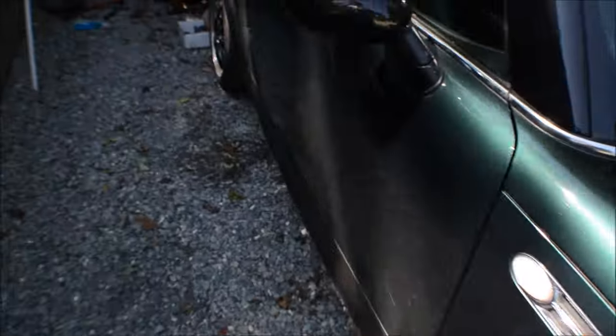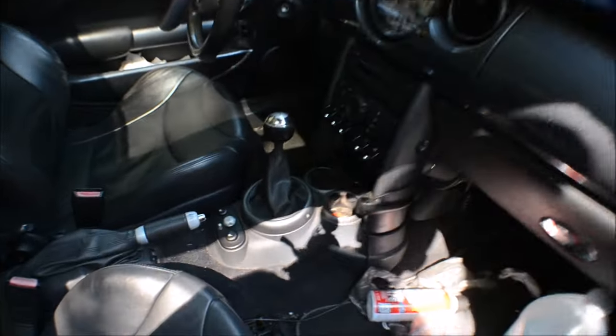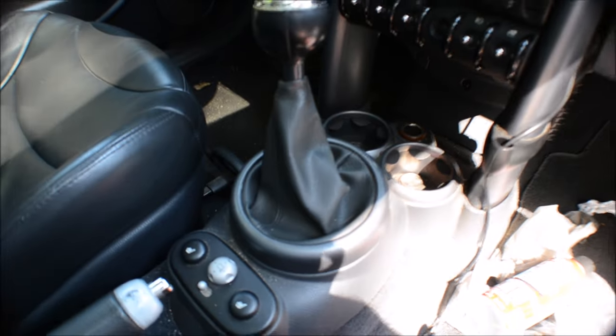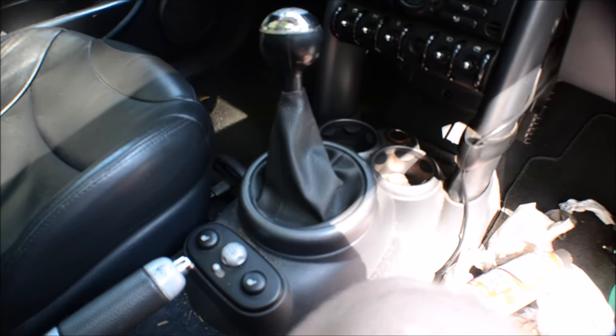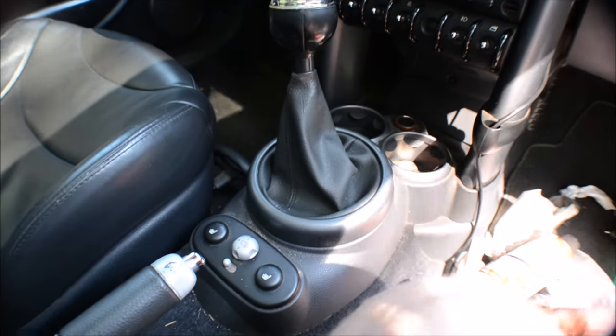The headlight's still holding up good — it's been about a week. How to lubricate the shifter linkage on a Mini Cooper. This is a 2004 Mini Cooper S.